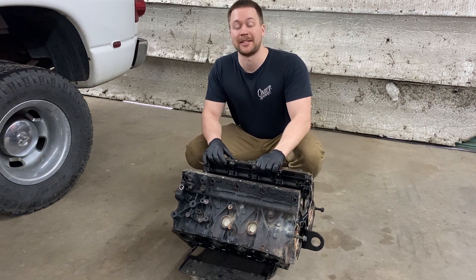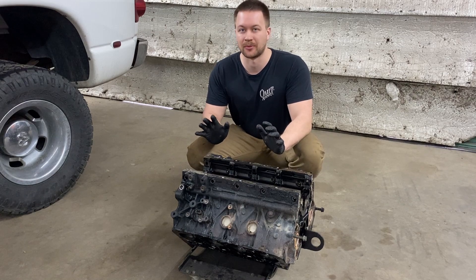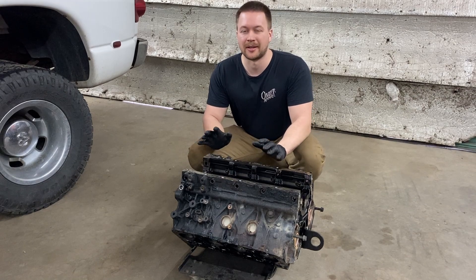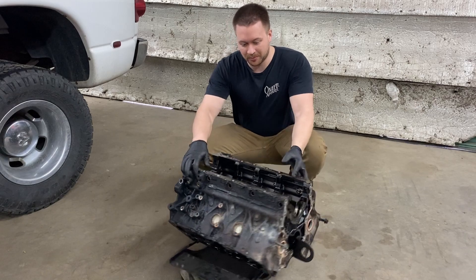When it comes to dirty engine blocks, it seems like diesels are the worst offender. Today I'm going to try to do some electrolysis rust and oil grease removal with this Duramax diesel engine block. I haven't tried this before. I'm going to kind of show you what this block looks like.